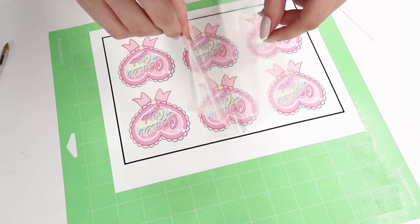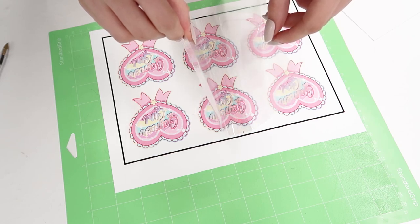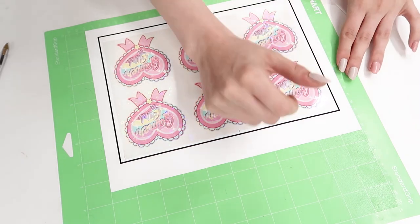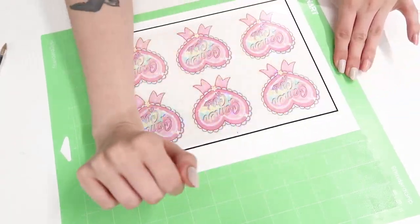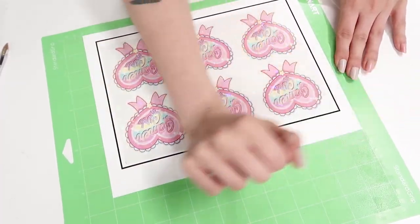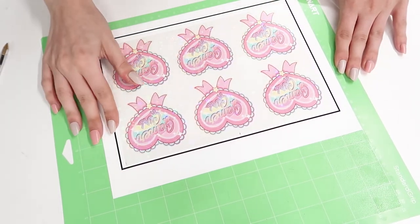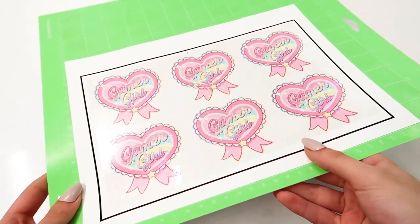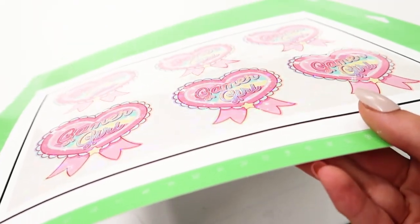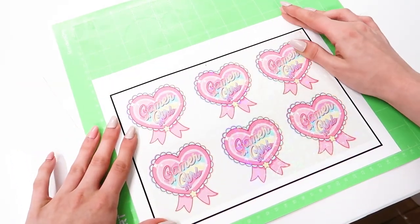You kind of just have to go for it — try to be as steady as possible, line it up with that little line, and just smooth it out slowly. I always just use my arm, but people have fancy little felt squeegees that you can use too. When you're smoothing, try to smooth outwards so that any air bubbles move out of the image rather than staying in the middle of your sticker. If you tilt it and get a glare on the paper, you can spot any air bubbles and smooth them out with your thumb or finger.